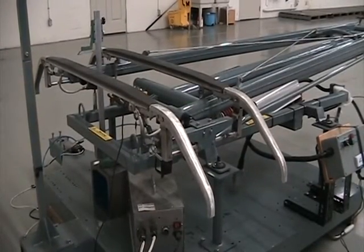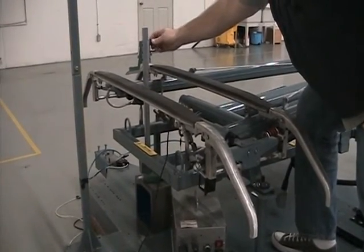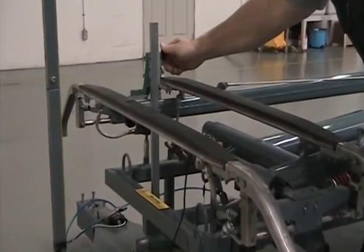After assembly, all of our pantographs are fully inspected to ensure they meet customer specifications. Inspection details are recorded and stored in our database for future reference.